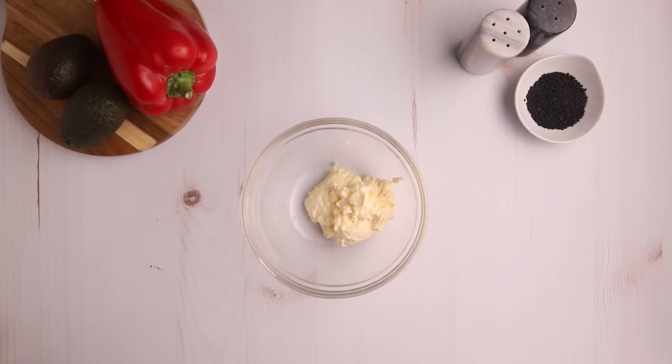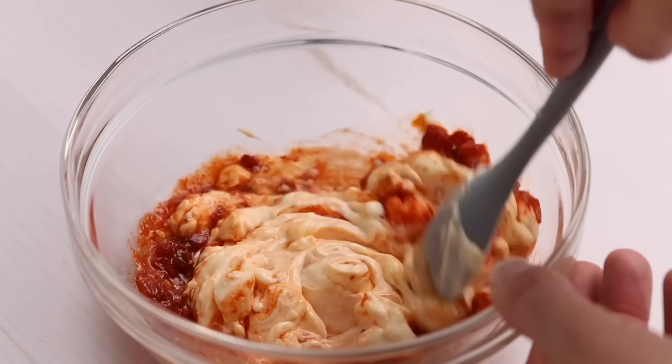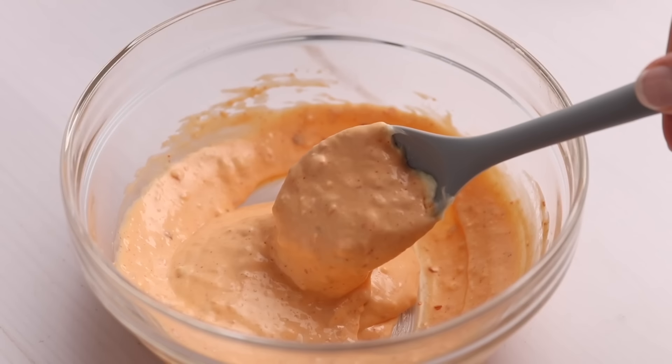In this bowl I have half a cup of mayo. Don't get freaked out by this amount of mayo — it does make a lot and you're probably going to have some leftover. To that, add in a tablespoon of garlic chili sauce, two teaspoons of sriracha, and a half a teaspoon of sugar-free sweetener. That's it — that is your four-ingredient Bang Bang sauce.